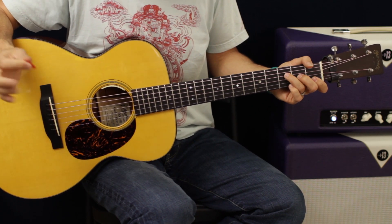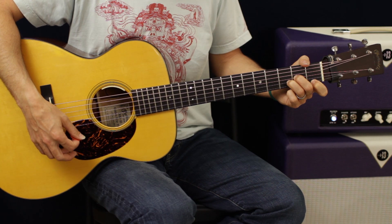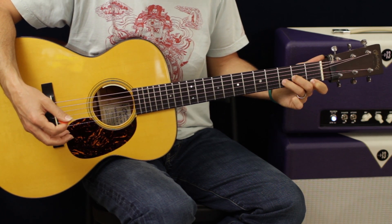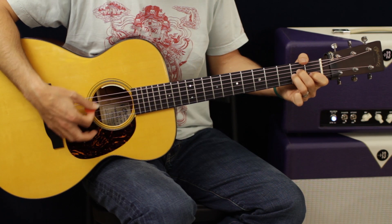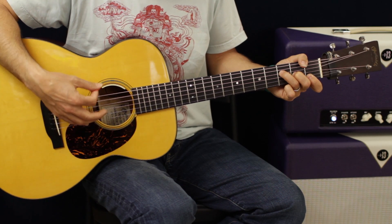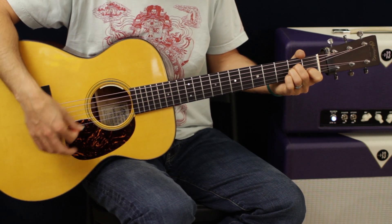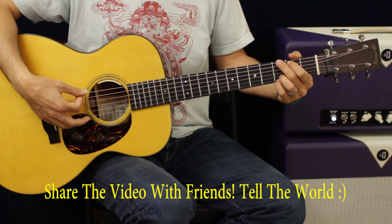We're going to keep the same kind of feel but switch the chords around a little bit. We're going to do an F, back to a D minor — very similar chords, not a whole lot of movement. You're just bringing that down and switching basically one finger.